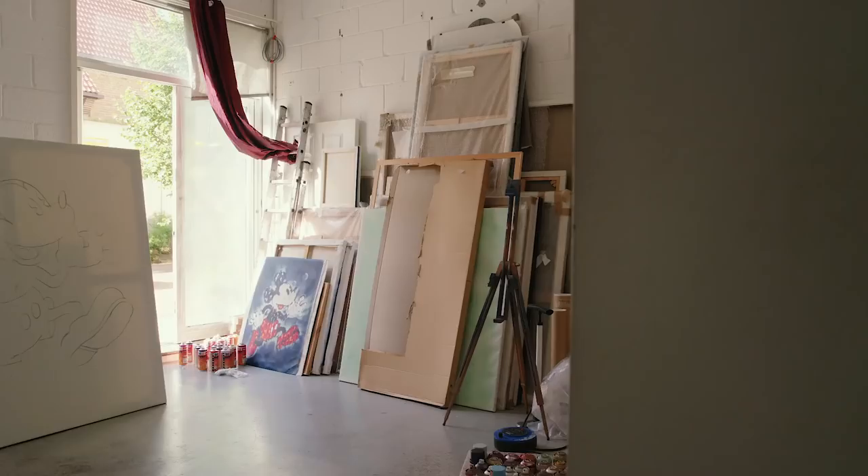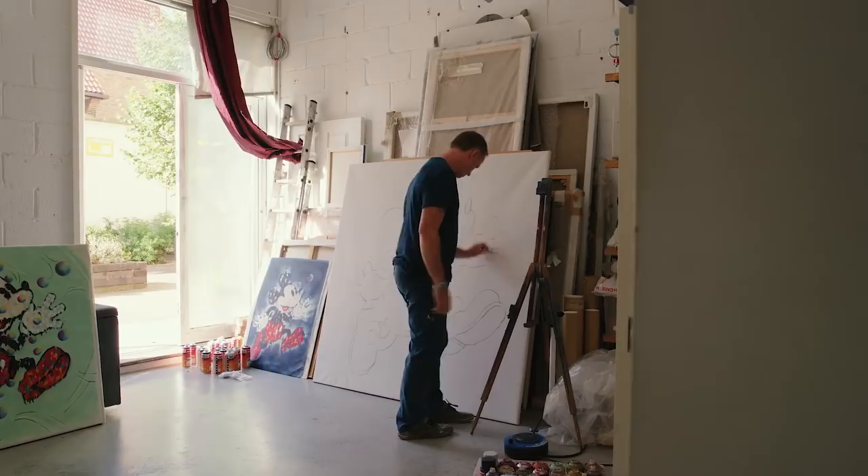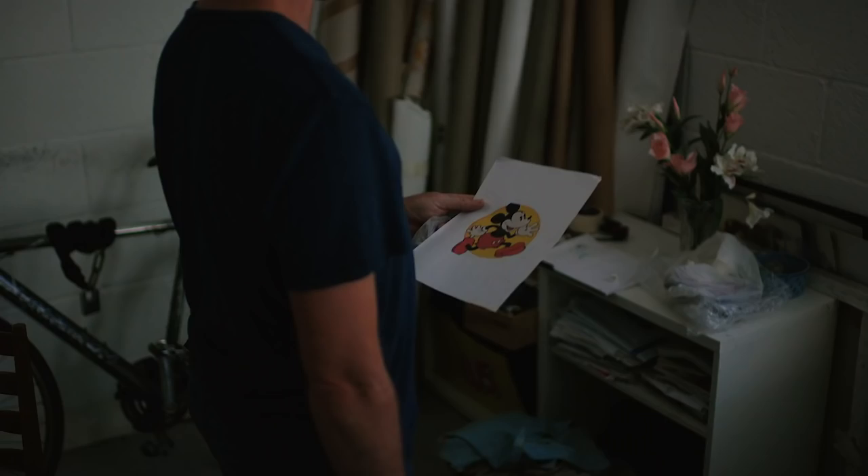My name's Jimmy C — that's my artist name. I'm an artist, a painter, and most of my practice is balanced between working on the street and in the studio.